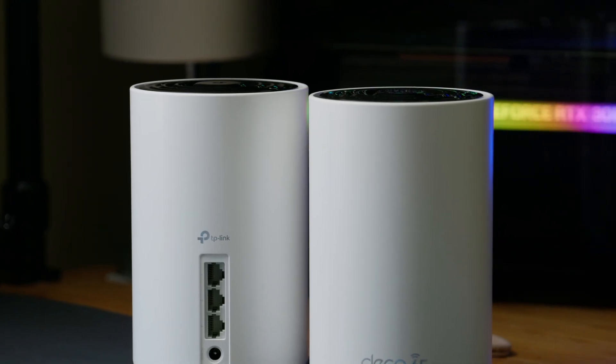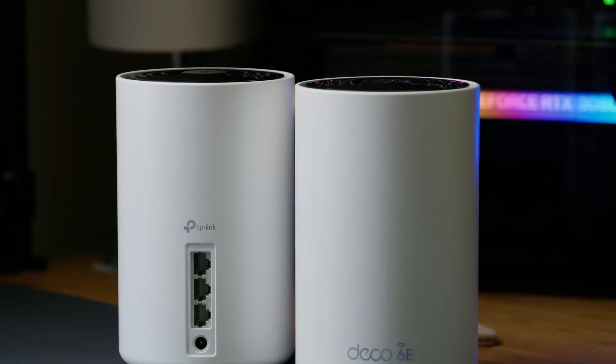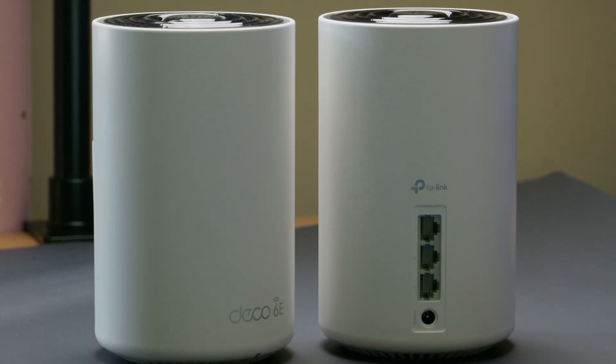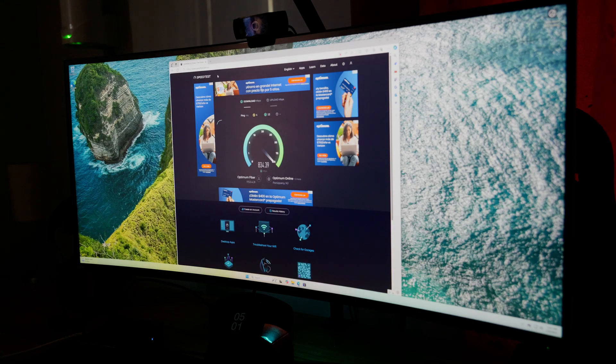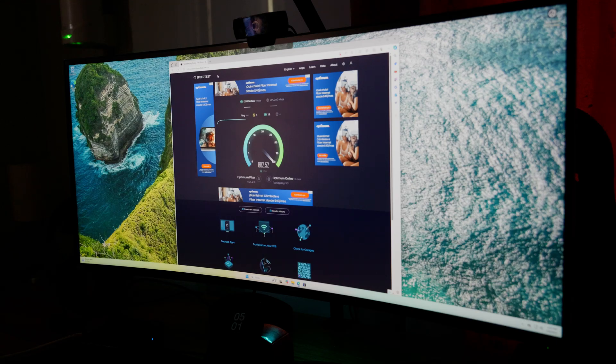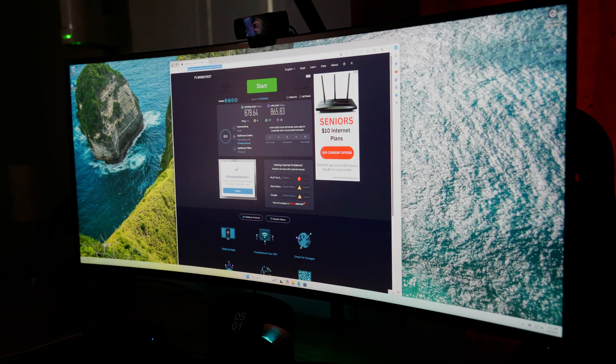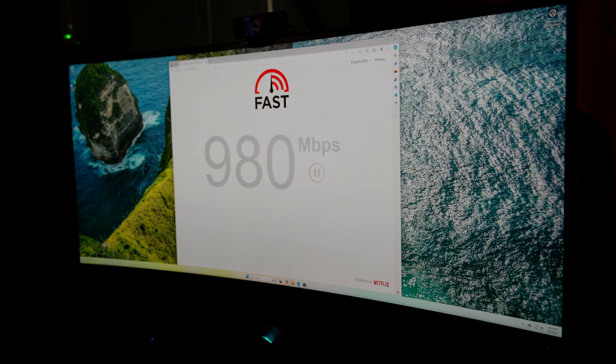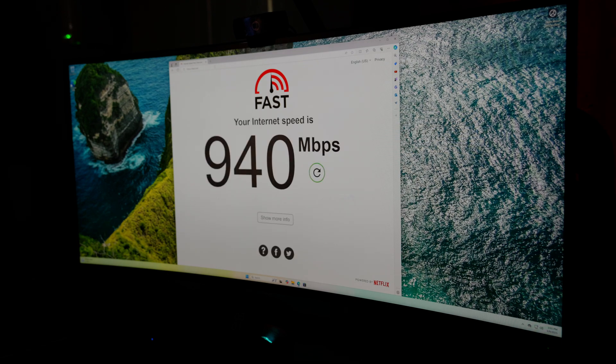I have Wi-Fi 6E and 1 GB internet, and the B-Link brings Wi-Fi 6, so I wanted to do a speed test. Using speedtest.net, I got 878 Mbps for download and 865 Mbps for upload, which is almost the same as being wired with full speeds. When testing with fast.com, I got the maximum speeds of 940 Mbps — very nice speeds, hitting the maximum that my ISP can provide.